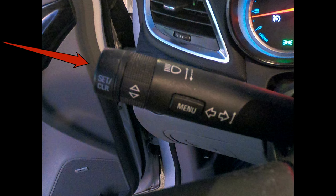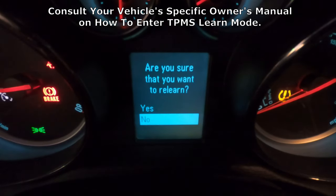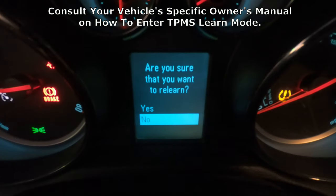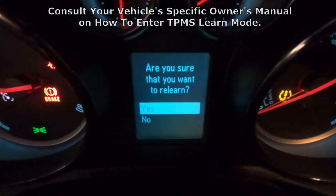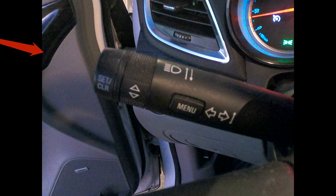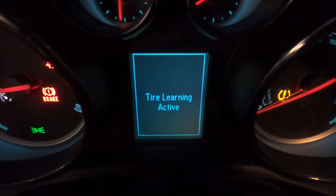Press the set/clear button on the end of the turn signal stalk — this will put you in learn mode. Turn the stalk collar until the selection changes to yes and confirm by pressing the set/clear button one time. This causes the car horn to beep twice and puts you in TPMS learn mode.